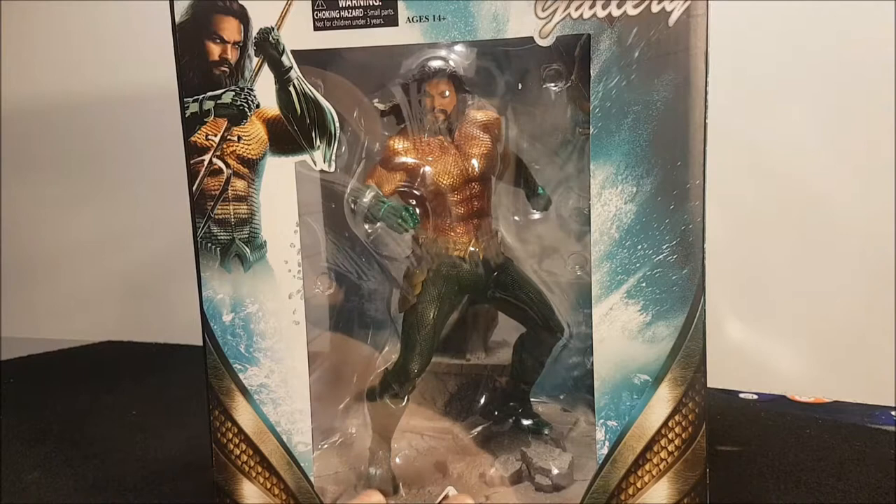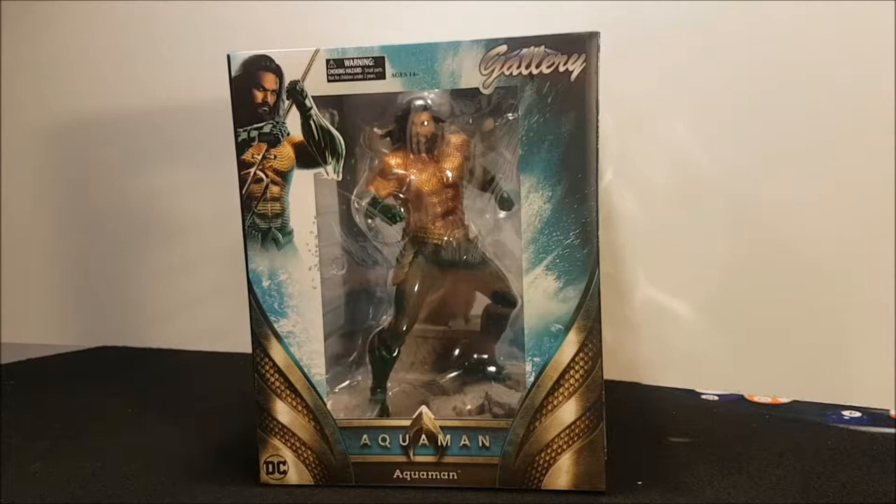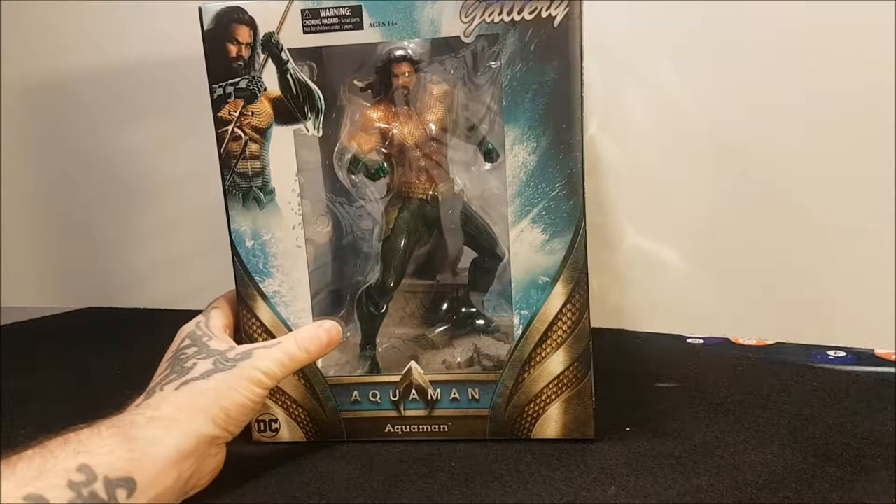This week we've got another toy — well, statue — from Gallery. We got Aquaman, and it's in a biggish box. Let's start as we usually do with the artwork on the box. This is from the Aquaman movie, which was just released about a month ago.